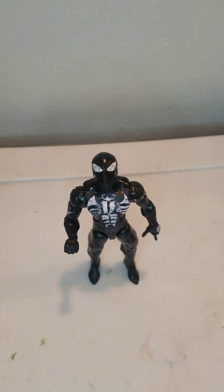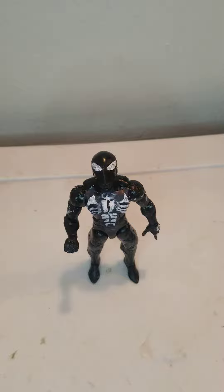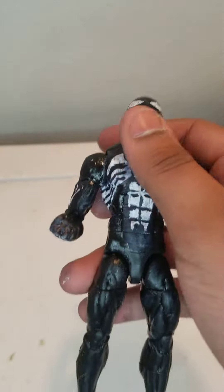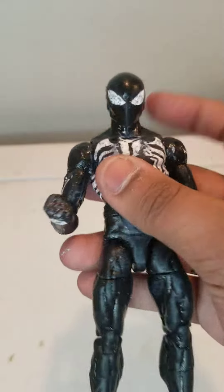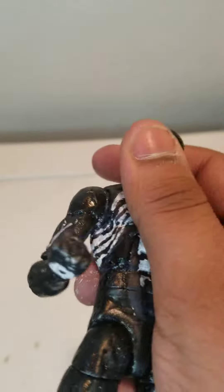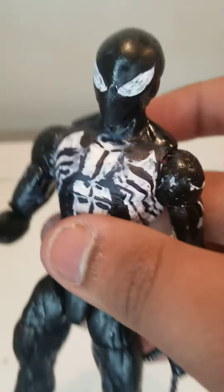What's up Izzy gang, this video is going to be really quick. This is my review of my black suit Spider-Man. His head can go up and it can go down, but it cannot go sideways because a long time ago when I did my first costume I glued it on, so it can only go up and down.